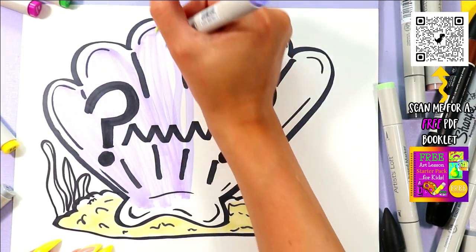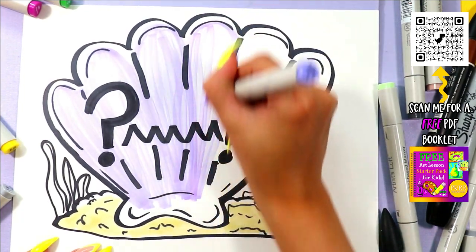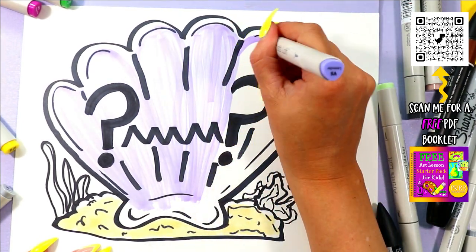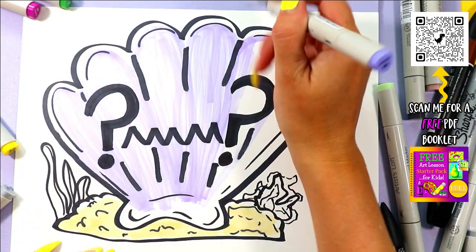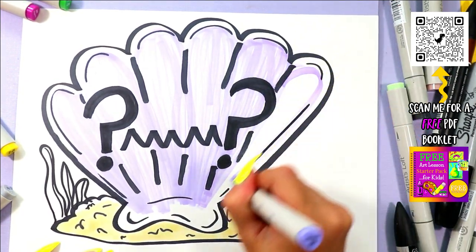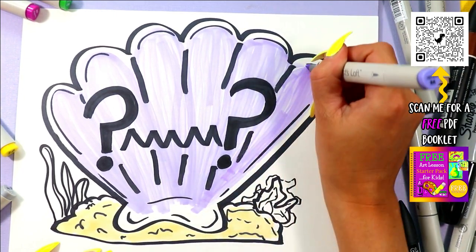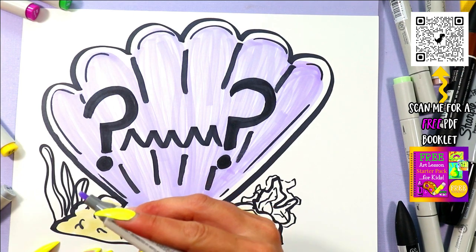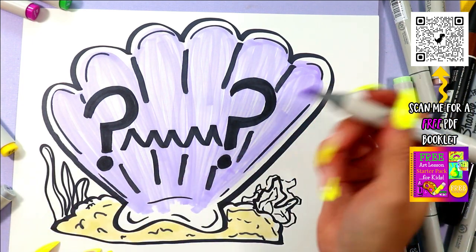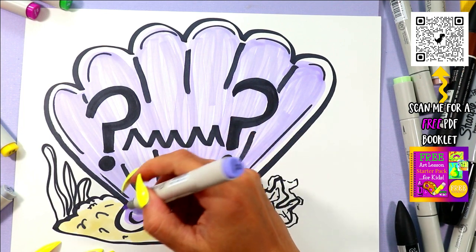Artist Loft and Sharpie, I just want you to know I'm pretty disappointed — first with your prices lately, and second with the quality, because I just bought these two days ago. Your quality is not holding up. Artist Loft, unless you have some suggestions for me, I'm placing you on my blacklist. You were on my good list because the price was okay, but not anymore. If anybody has a suggestion for a brand of alcohol-based markers, I've used Windsor Newton but the prices are pretty expensive — though not compared to Artist Loft anymore. Let me know.